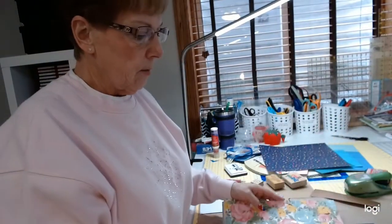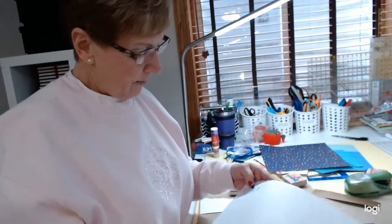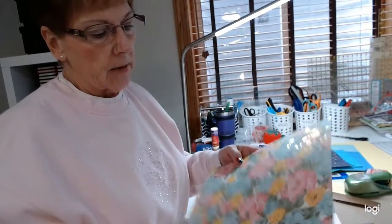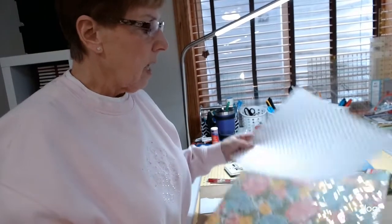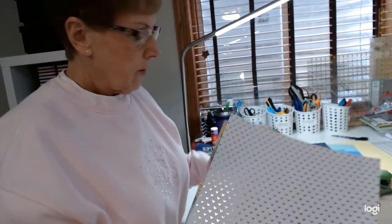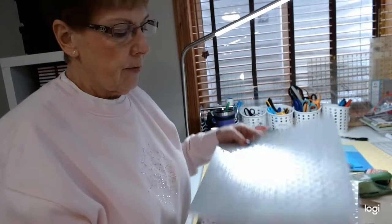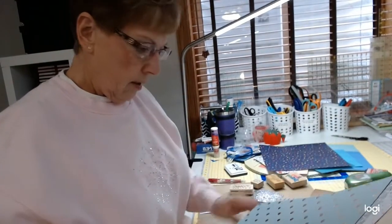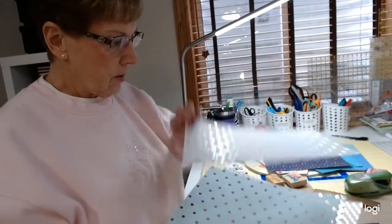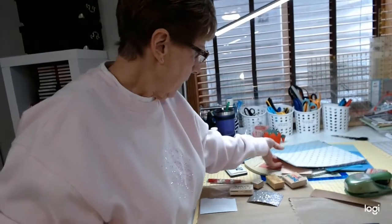If I wanted to do something a little more fancy, I would go into this kind of foil. It's a 12 by 12 and it happens to be a Paper Studio — they are $2 a sheet. But again, I buy them when they're on sale and they're 50% off, so that makes it a lot more efficient. So just some different metallics. I like the shiny metallic stuff. Those are the paper basics that I use.